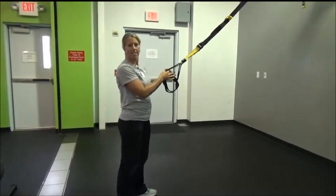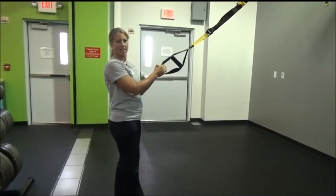That's how you do a squat row on the TRX. Stay tuned for more Facebook posts on exercise tips.